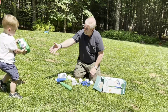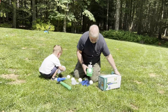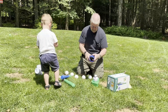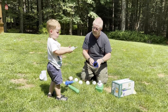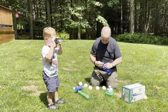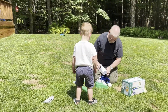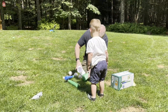Grant can probably put it together for you. Let me look here at the directions. So we got that. Ball cage goes together like this. So that goes like that, and then this piece goes like this.